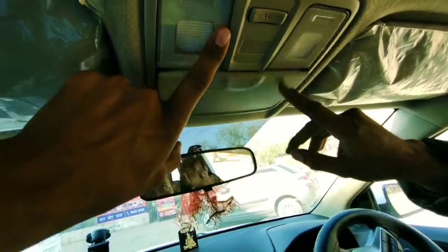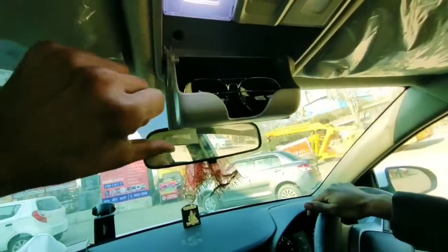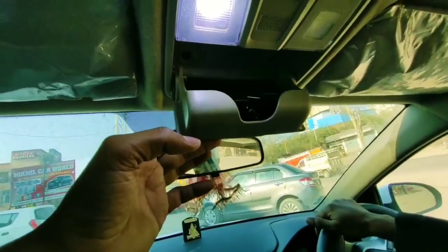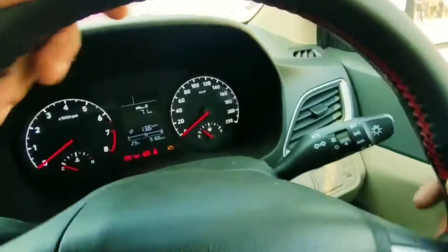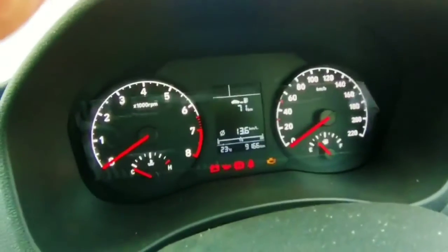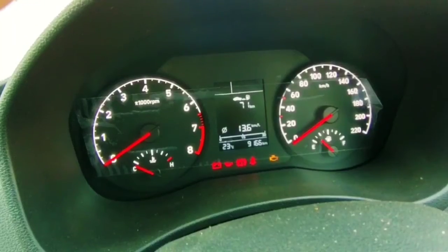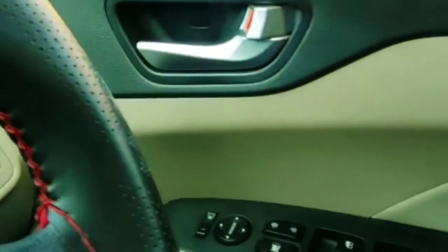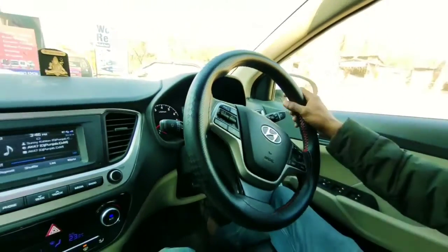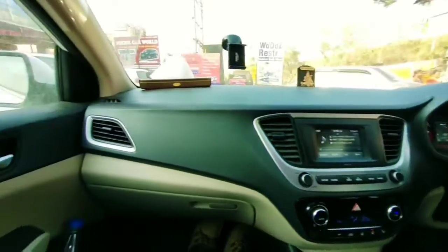The sun visor has a vanity option, but the vanity light is not available. The center cabin light is provided. On the driver side, you cannot get a vanity option. If we talk about the instrument cluster, it is an analog type meter. Power windows are provided, along with two airbags for driver and co-driver.